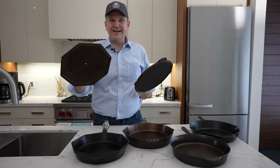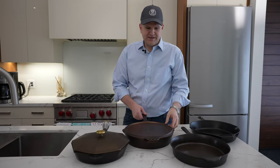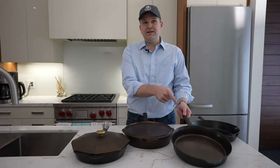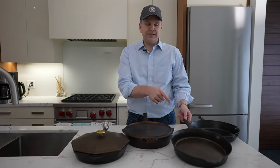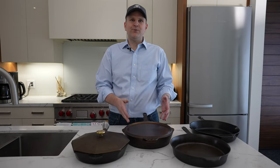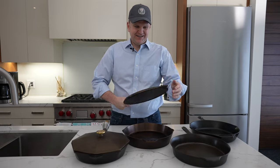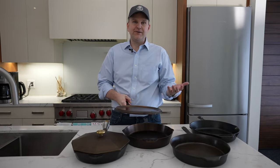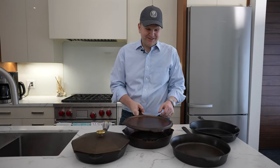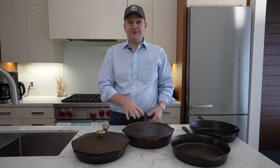Now let's talk about the lids. The Finex comes with a lid so you don't have to fumble for one that fits. Same with Smithy — it comes with a designated lid. Neither the Field Company nor the Lodge include lids, though the Field Company number 8 does have a lid option, just not the number 10. What's really cool about the Smithy is that the lid actually doubles as a skillet or griddle — so if you're baking bread or making smash burgers, you can use it as a cooking surface. I love that dual functionality.